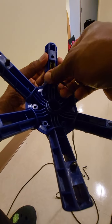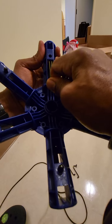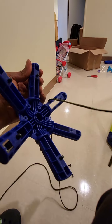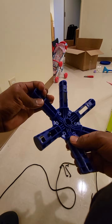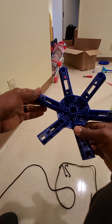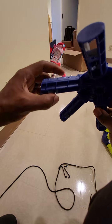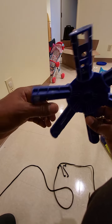Then all you have to do is just pull until it gets back in there. You can take this thing down a lot faster than if you're trying to press this and this at the same time and then trying to pull that off.